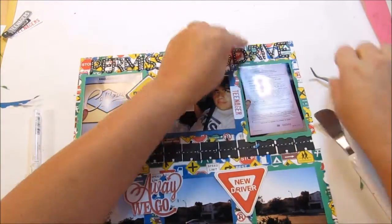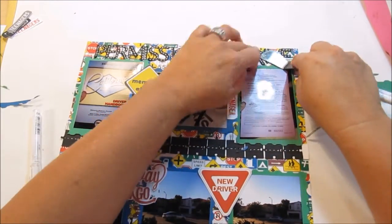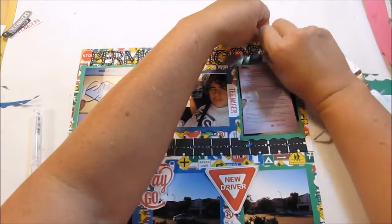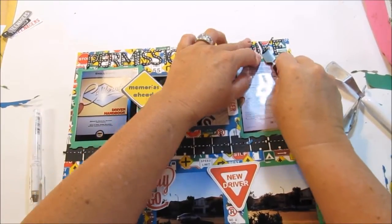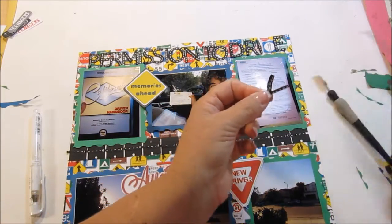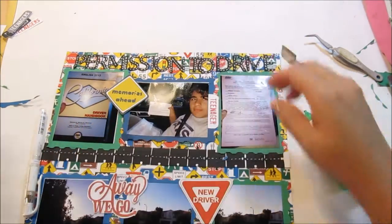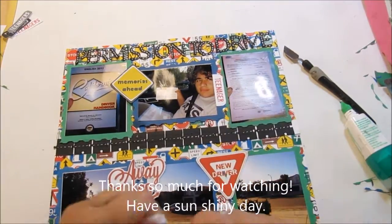I pulled the letters up with tweezers and they were still tacky, so I didn't need to re-glue the D. A couple of letters needed a little more glue though. I had a little bit of trouble with this particular spatula — it's not the one that came with my Cricut, which I couldn't find on my desk. One letter didn't feel very tacky anymore so I added more glue. And done! There was a little piece of paper that didn't come off the mat cleanly, but that's it everybody.